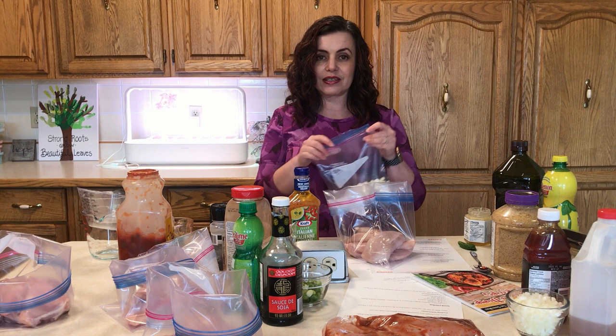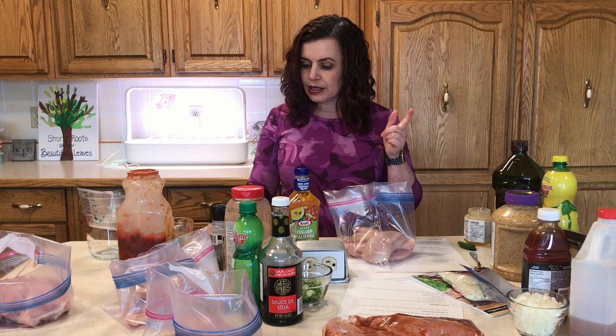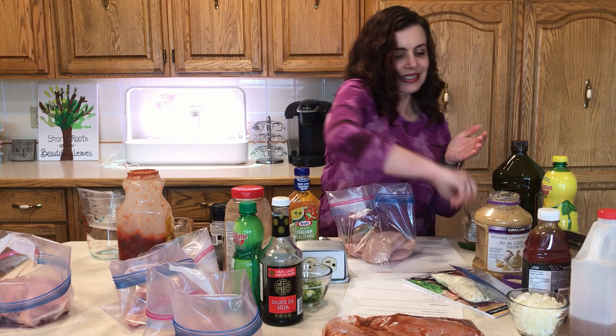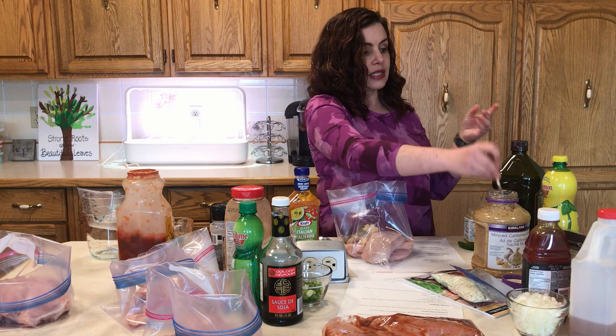This Greek Chicken would go really well with lemon potatoes, a Greek salad, or other Mediterranean inspired sides. I've gotten the air out and sealed that. Now we're going to add one tablespoon of oregano, three to four cloves of minced garlic — whenever I do freezer meals I use garlic in a jar, just saves time — and then three tablespoons of lemon juice.